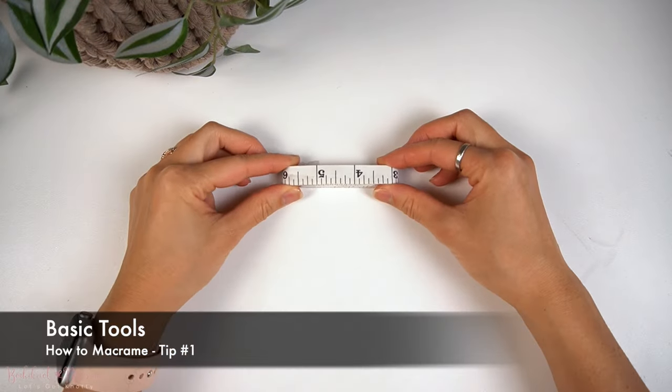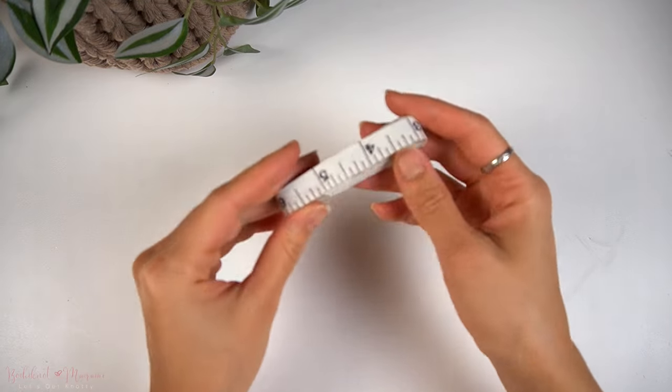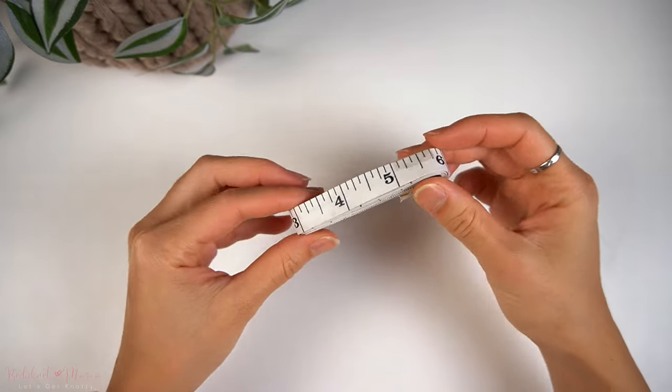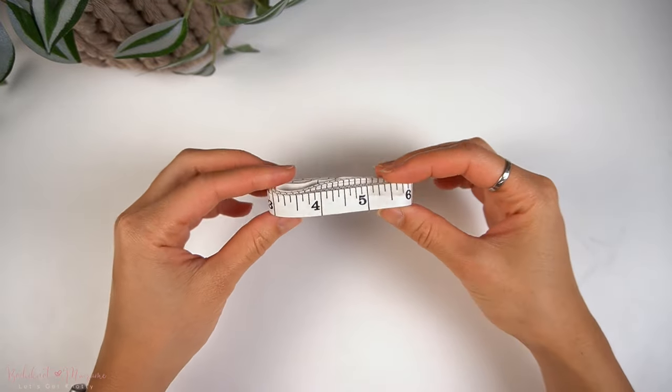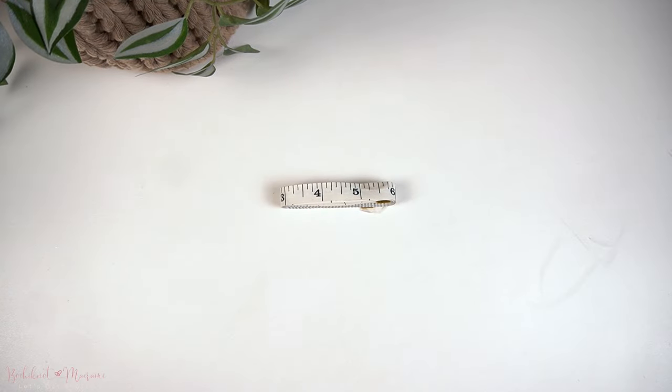The first thing we're going to go over is the basic supplies and materials you will need. You'll probably have this in your sewing kit at home, but you will need some measuring tape to measure the lengths of your cord. This is important for your first project and future projects because if you measure your cord you'll end up saving cord in the long run.